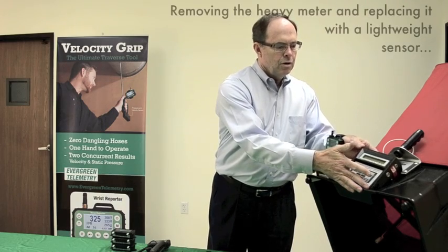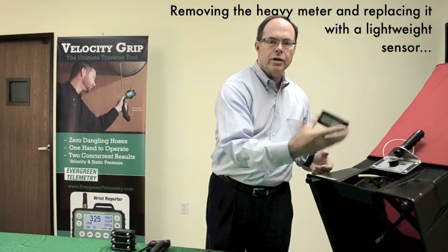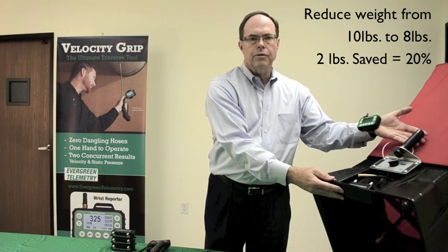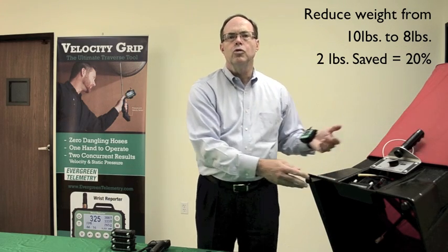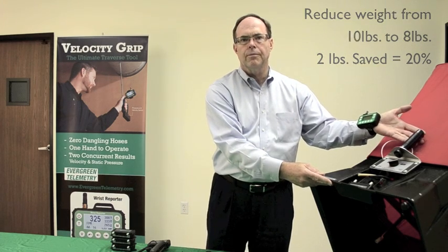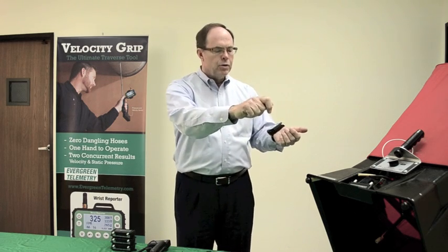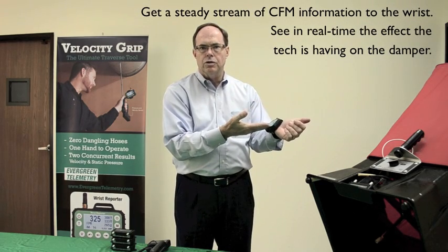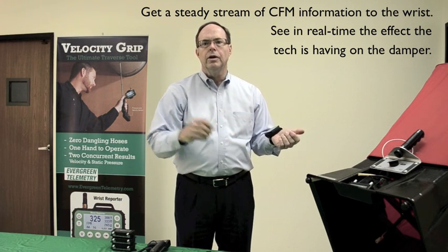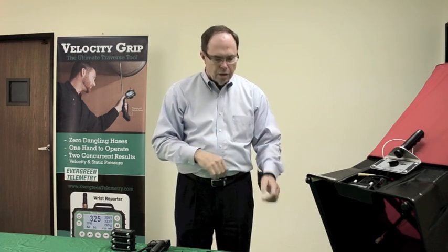Key benefit: removing from the airflow hood a heavy meter and replacing it with a lightweight sensor reduces the weight of the hood from 10 pounds to 8 pounds. Two pounds are saved — that's 20%. It's a lot easier for the operator to hold this to the ceiling all day. A second key benefit is the air balancer who goes up to cut the damper gets a steady stream of CFM information to his wrist. He can see in real time the effect that he's having on the damper. He doesn't have to wait for the operator to shout the information across the room.